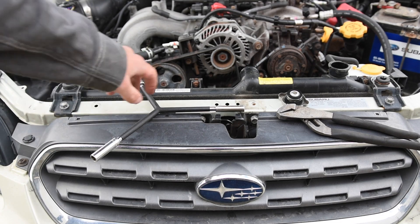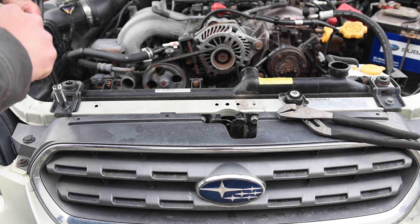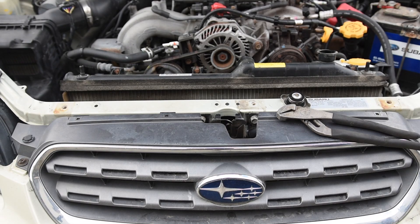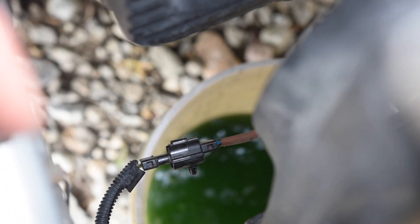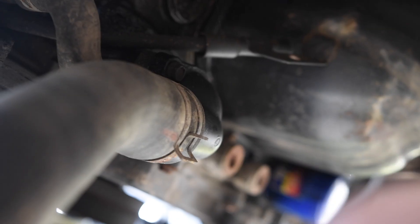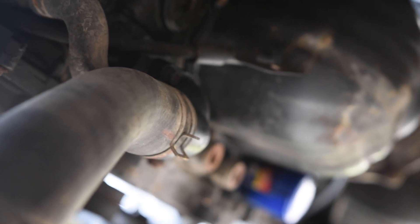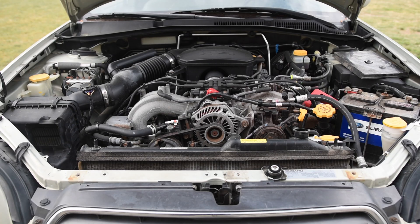We can also remove the two radiator mounts using a 12 millimeter socket. Next, disconnect the fans on each side — there's one wiring plug on each side of the radiator. Now remove the bottom radiator hose: grab some pliers, take off that clamp, and disconnect it from the thermostat side — you can leave it on the radiator side. There's still quite a bit of coolant in the radiator, so put a bucket under the hose when you pop it off. With everything disconnected, the radiator should pull up and out of the car easily.